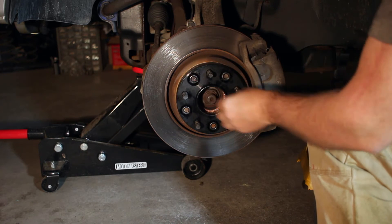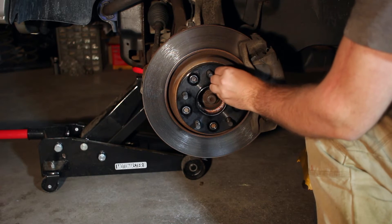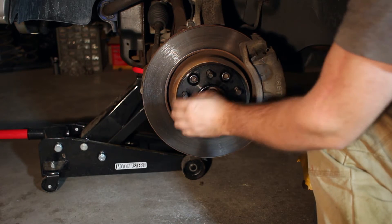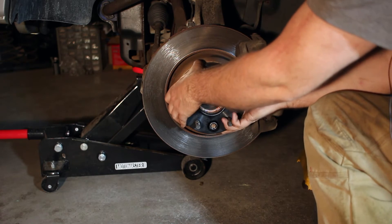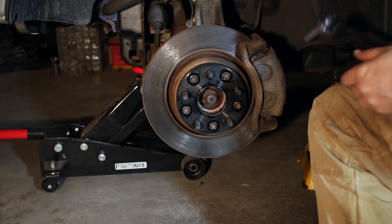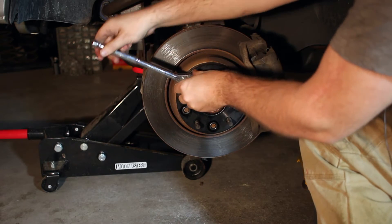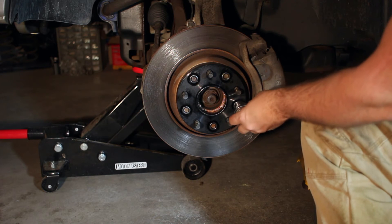I want to go around again in a pattern and get them finger tight once more. Now I want to see if I have any wiggle anywhere — no, it's feeling really quite firm. So now I want to take a small wrench and just firm them up a bit more until I get a little bit of pressure, then stop.